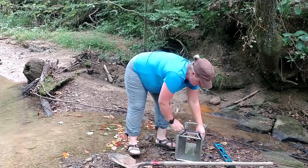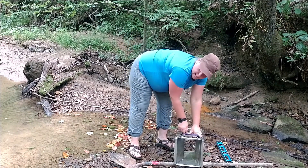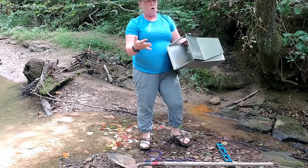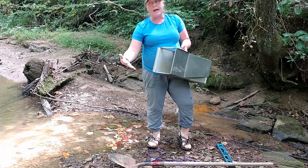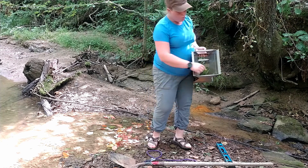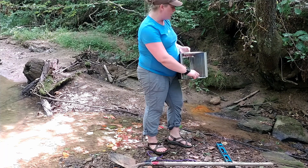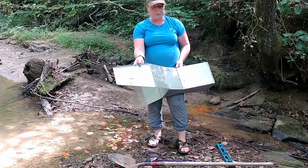I'm going to undo the bungee cord that's holding this together. The concept here is that we want all the water flowing through the stream to flow through this flume, which means we need to pack mud under it and around it to ensure all that water is going through it. We then measure the depth of water on a gauge on the front, which correlates to flow. These wing walls will go upstream to help direct all the flow through it.